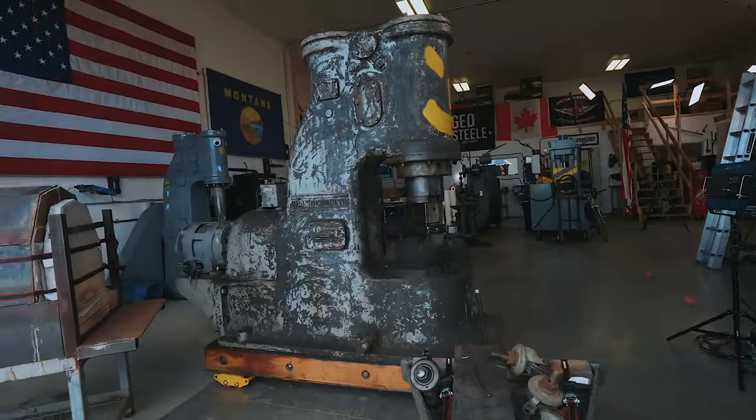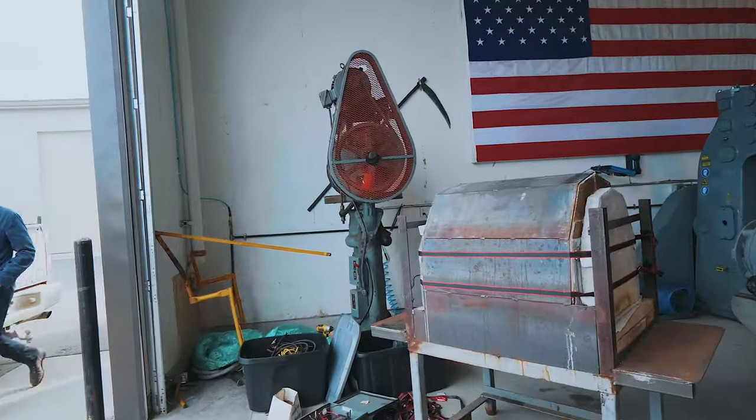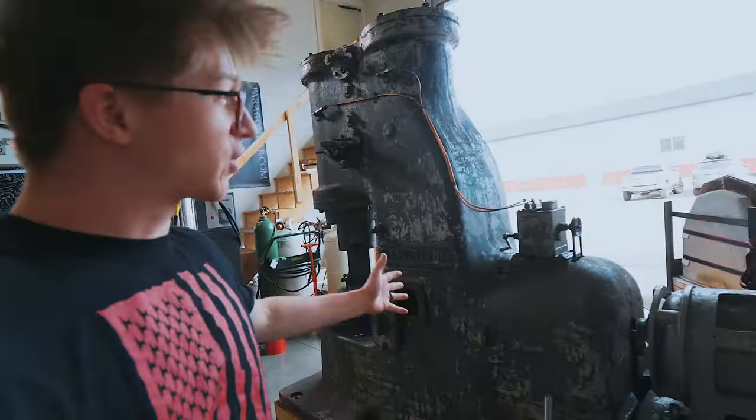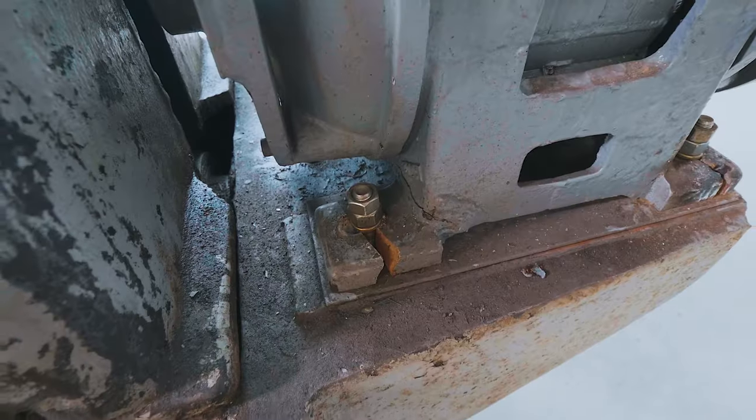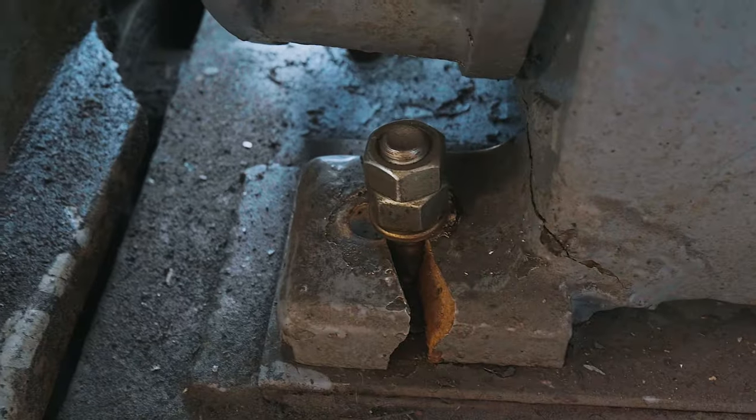Ladies and gentlemen, welcome back to the workshop. It is fantastic to have you here, despite the fact that this is a little bit of a sad video. As you will remember, yesterday we received some gorgeous pieces of equipment into the workshop — utterly gorgeous pieces of equipment. But there was a problem with the biggest, most exciting, and also most expensive part of this whole puzzle. As soon as I hopped on that truck and took the pallet wrapping off, I noticed this.